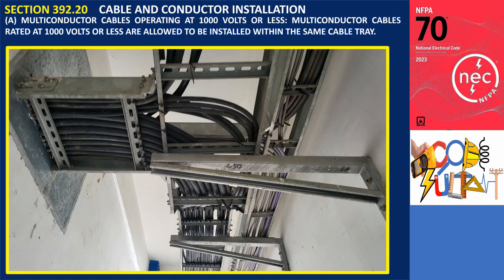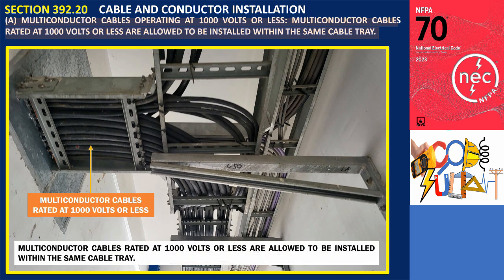Section 392.20 — Cable and Conductor Installation. Paragraph A: Multiconductor cables operating at 1,000 volts or less. Multiconductor cables rated at 1,000 volts or less are allowed to be installed within the same cable tray. This provision allows for the installation of multi-conductor cables rated at 1,000 volts or less within the same cable tray.